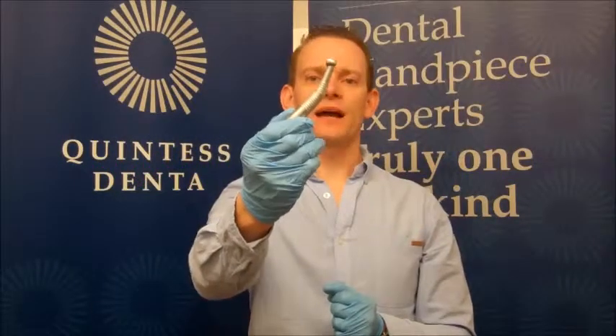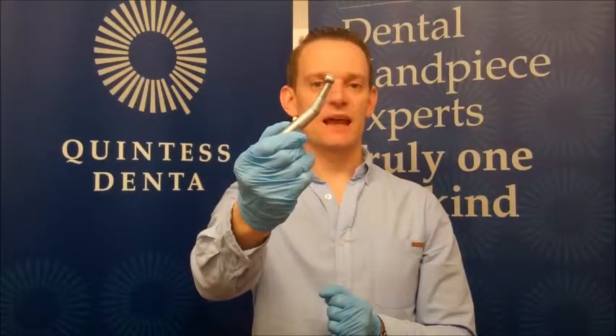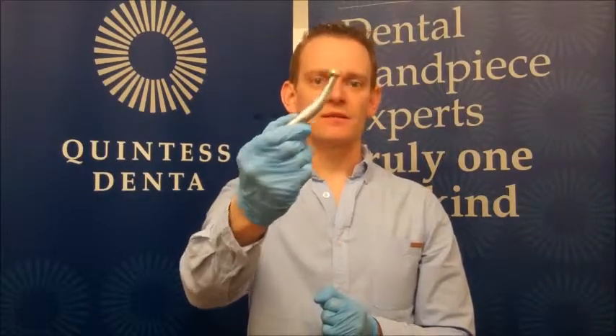Here we have a KAVO high-speed handpiece. It's very important that this handpiece is cared for and maintained properly to ensure that it lasts a long number of years.